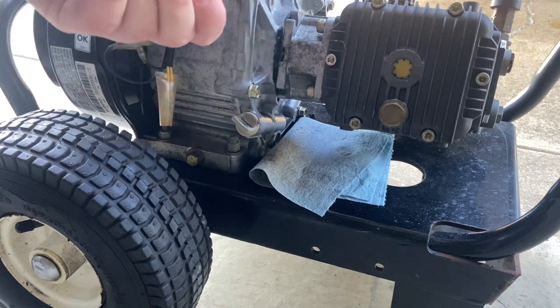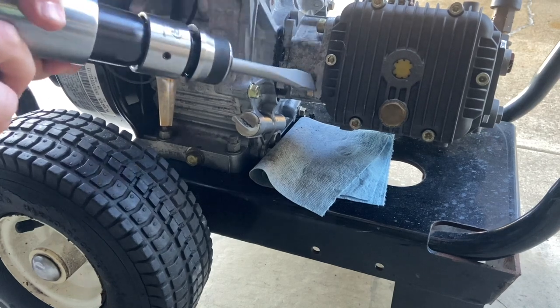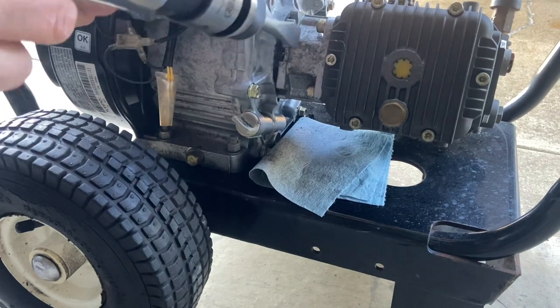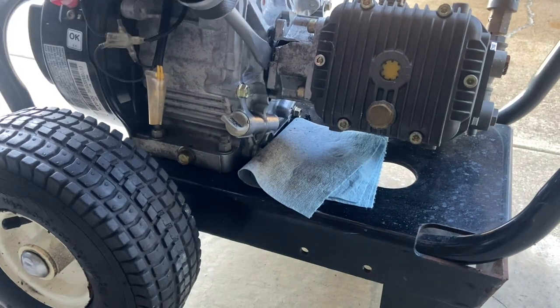Trying to get it with an air chisel. I don't really care about this pump, but I don't want to kill it either. Nope. Oh well, that didn't work.